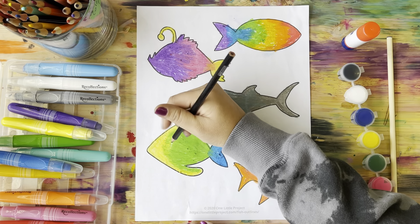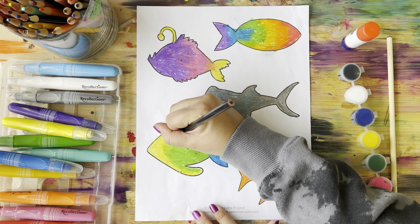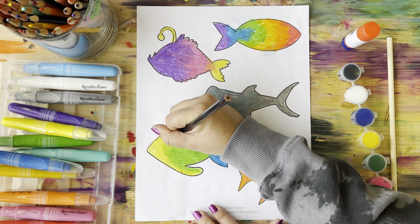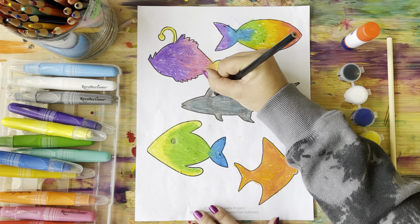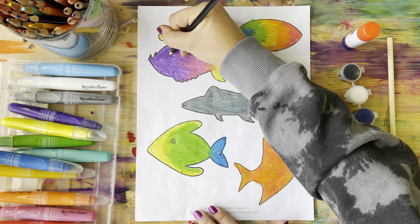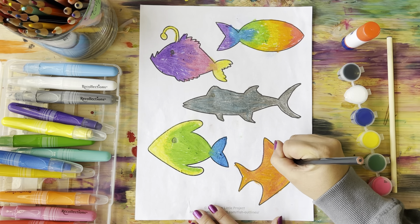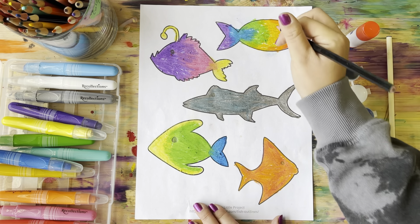All of my fish are colored — they're looking nice and bright. I'm going to use a colored pencil just to add an eyeball on the side, because fish usually have one eye on each side. Every fish is different, but sharks and fish usually have one eyeball on each side, so I'm just going to add that in.